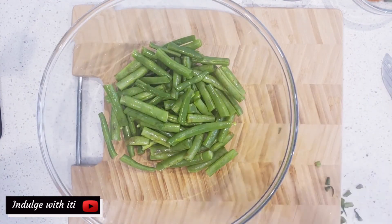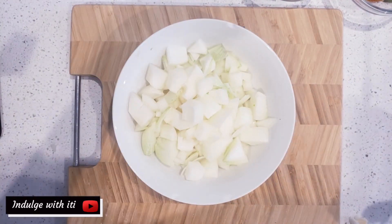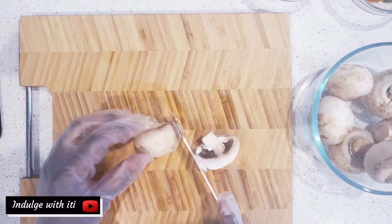Next we're going to chop and clean our vegetables, starting with the green beans, then the onions, and then the mushrooms.